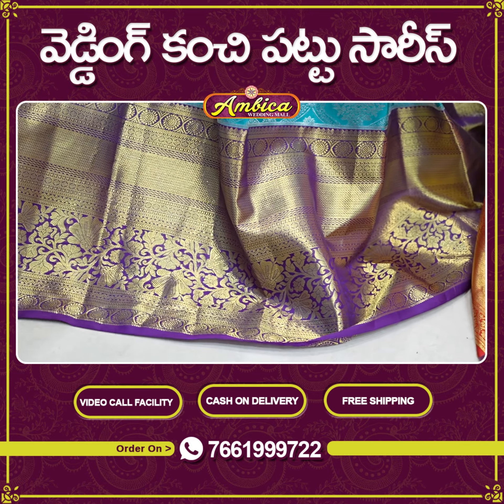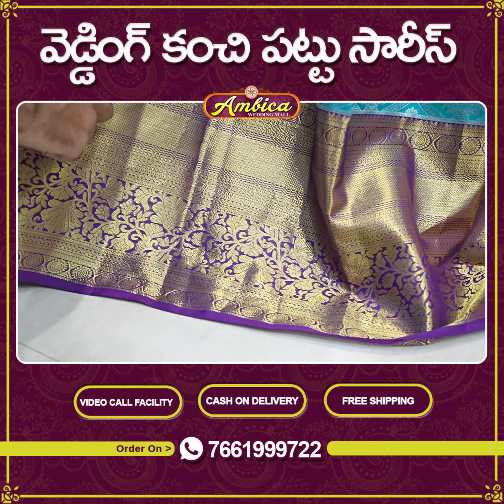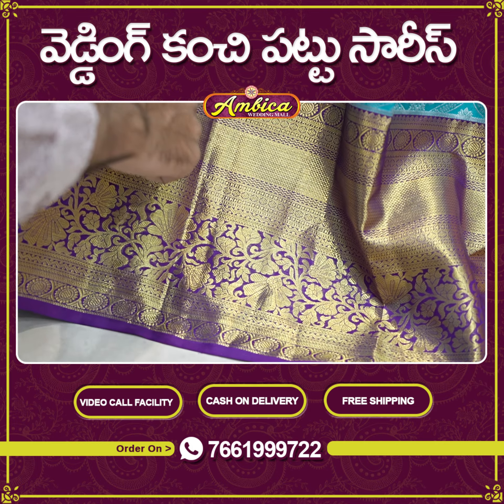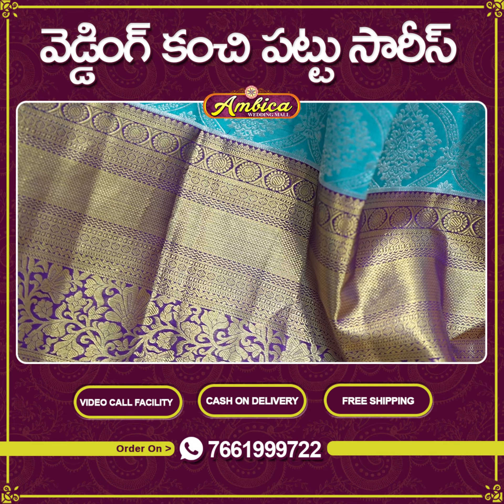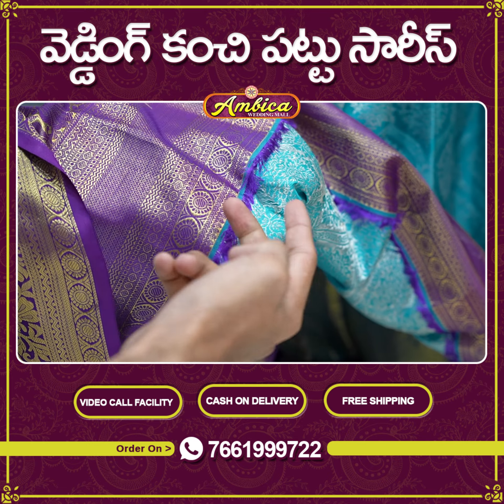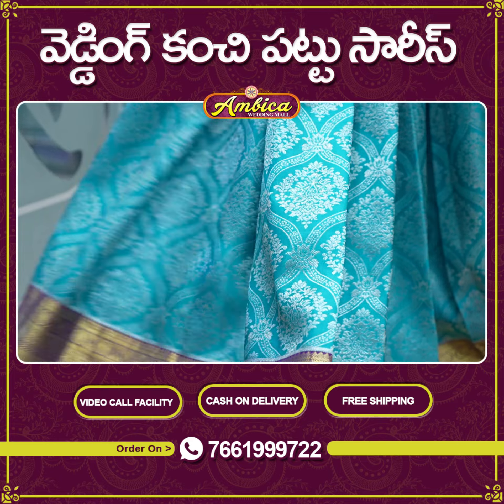We will be able to use double warp jerry weaving. We will be able to use a long traditional kunchy border. We will contrast with the kuttu borders — kuttu borders in the sense, we will be able to weave the border and the saree. We will be able to use a color combination of this border.